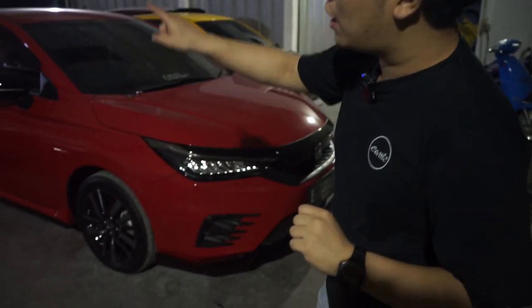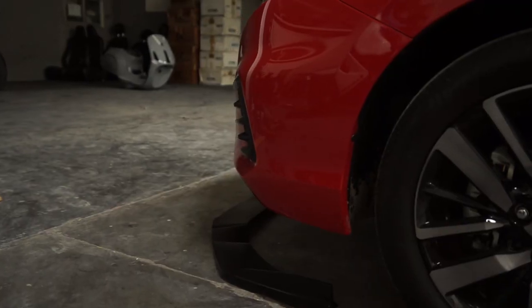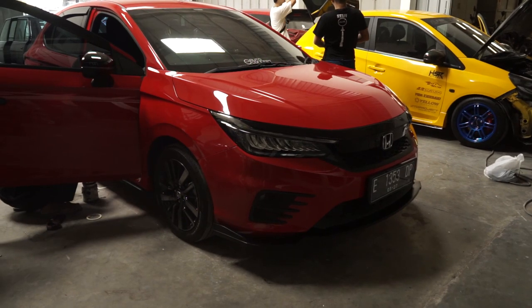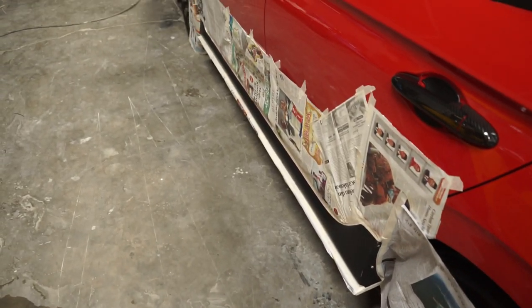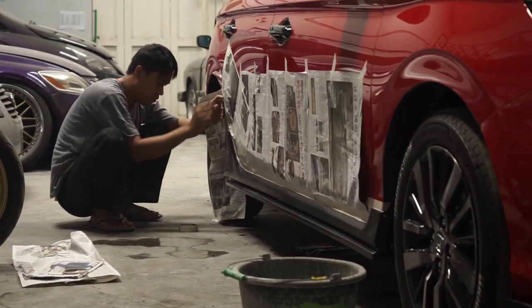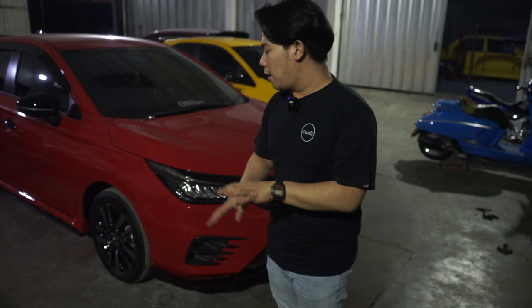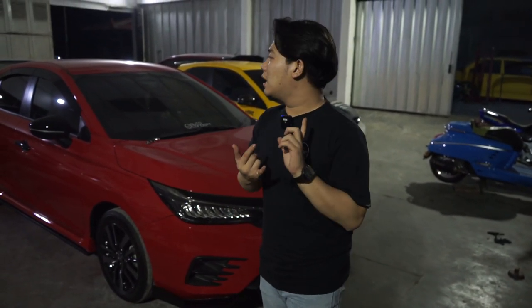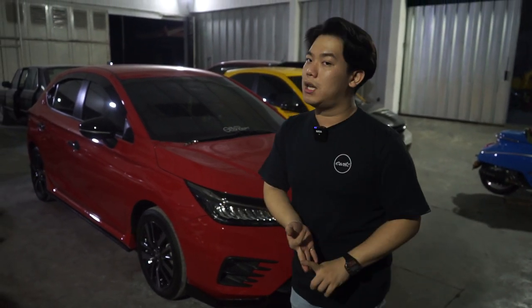Yang pertama wilayah depan dan wilayah belakang. Kalau wilayah depan itu prinsipnya splitter guys. Kenapa gue bikin modelnya seperti ini? Karena balik lagi, model Honda City Hatchback itu udah gendut. Dan tentunya dari bumper standarnya pun juga gue lihat ini tuh udah ganteng. Jadi kita bikin aksen splitter aja untuk meminimalis, biar gak ribet dan makin terlihat sporty guys.